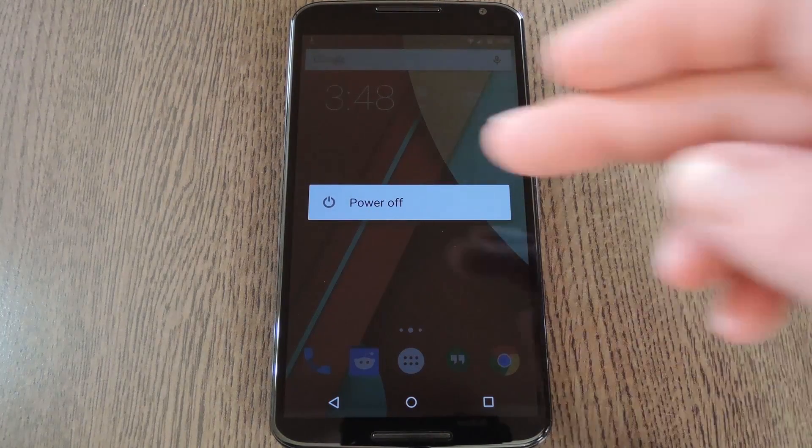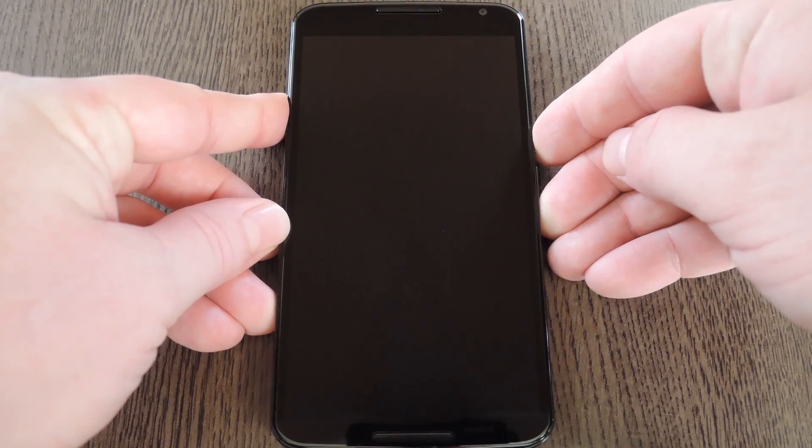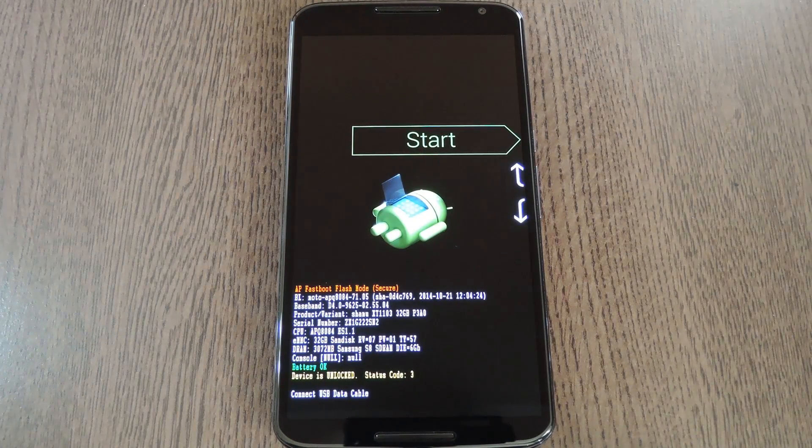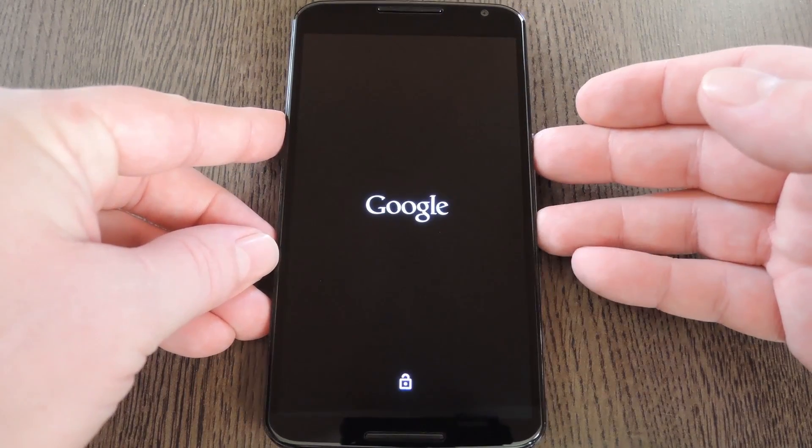To do that, start by powering your Nexus 6 completely off. When the screen goes black, press and hold the volume down and power buttons simultaneously. This will bring up Android's bootloader menu. From here, use the volume down button to highlight recovery mode, then press the power button to select it.